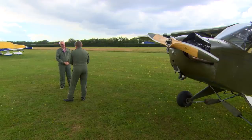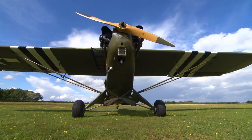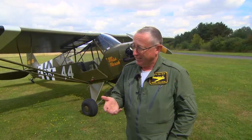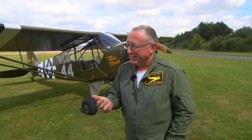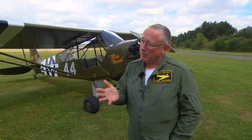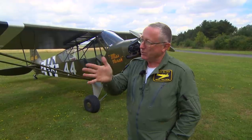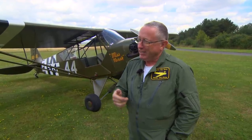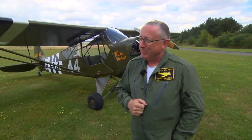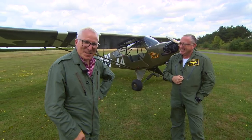Nigel listed the five main reasons why a tail dragger can be more awkward to fly than a nosewheel aeroplane: the propeller prop wash, the torque from the engine, a crosswind if there is one, gyroscopics to do with the propeller when it changes from being at an angle with the tail on the ground to being perpendicular, and also something called P-factor or asymmetric blade effect. This is going to be a long day, I think.